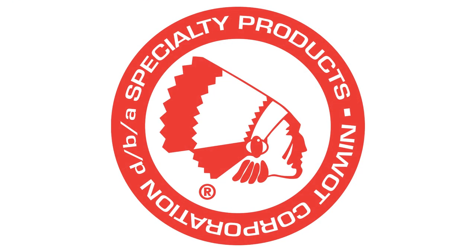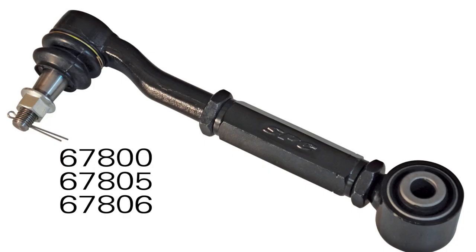Welcome to the Specialty Products Company installation video for the 67800, 67805, and 67806 Rear Adjustable Tow Arm.